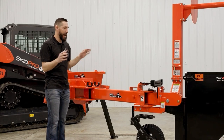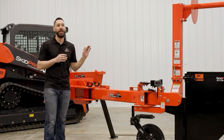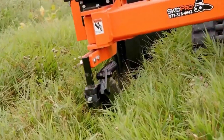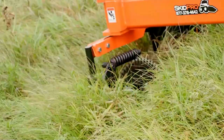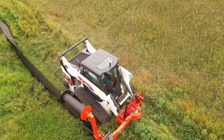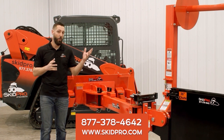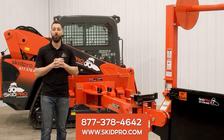I think it's easy to say, now that you've got to look at all the little details that go into this plow, what makes it industry-leading. Not only do you have added convenience and operator safety and comfort, you have a big jump in added productivity and versatility on the job site. No question, the Skid Pro difference will pay dividends on this attachment. For questions on this or any of our other attachments, visit us online at www.skidpro.com or give a product guru a call at 877-378-4642.